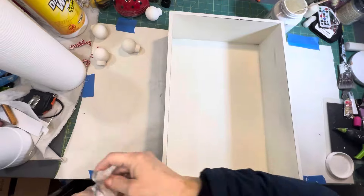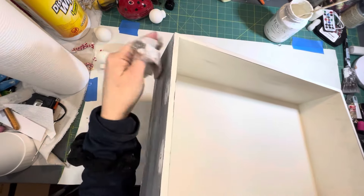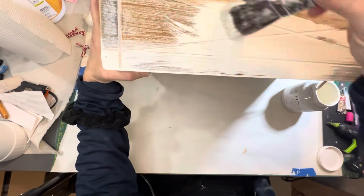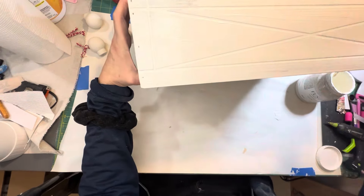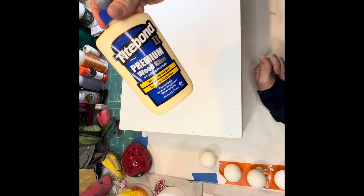Now that I've sanded all the areas where I placed the wood filler, I'm going to take a wipe and remove all the dust before I start painting. Now I just need to paint the outside of the box — the sides — and I'm going to give it two full coats of paint.